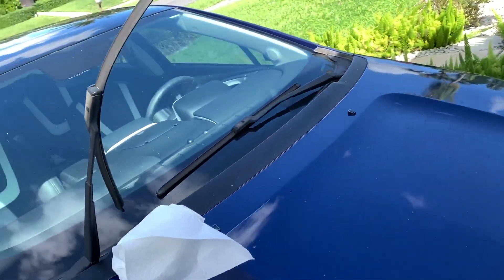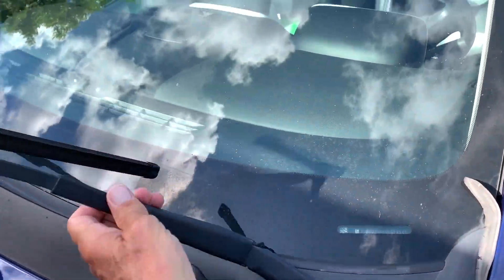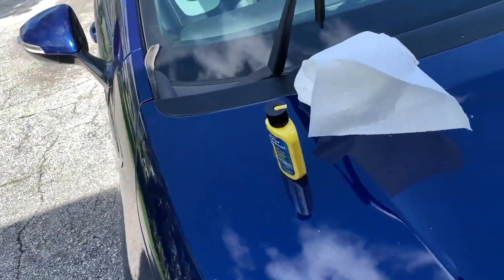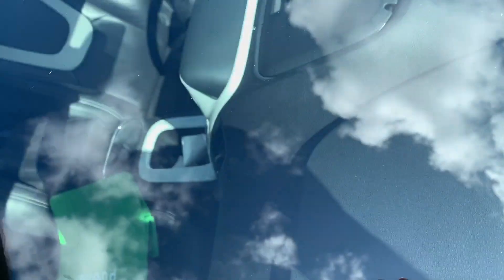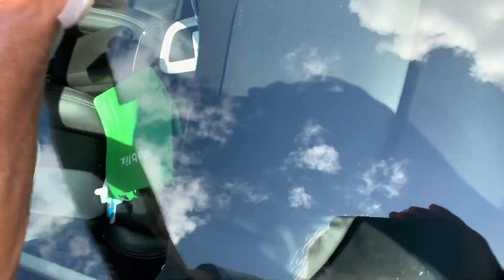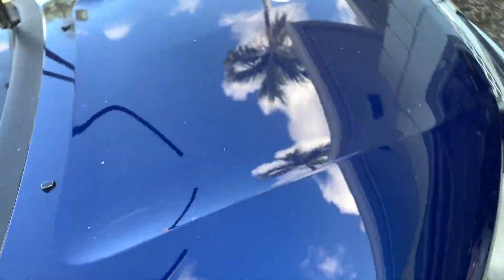So first I'm going to pull up these two thingamabobs — my windshield wipers — and it says you're supposed to get it all clean first before you put on the Rain-X. So we want to clean the window. You can see it's kind of dirty. Get it all cleaned up, both sides.